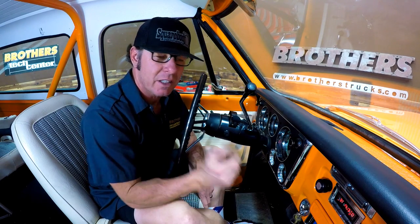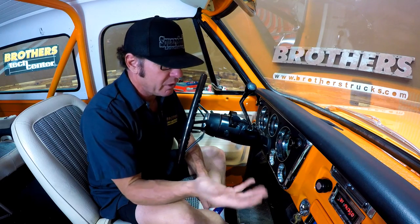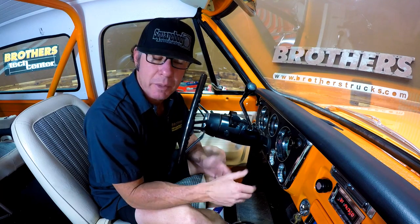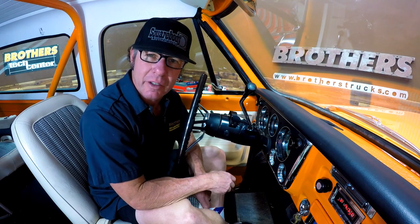I also think it's interesting that it has a clock, because not a lot of radios have clocks anymore. In a classic, a lot of times the clock either isn't in existence or just doesn't work after this many years. So having a clock is kind of convenient.